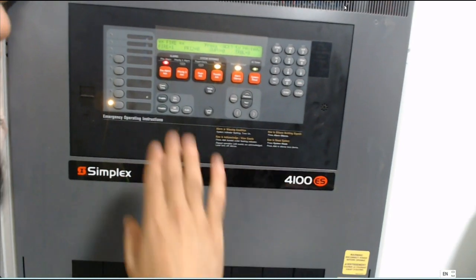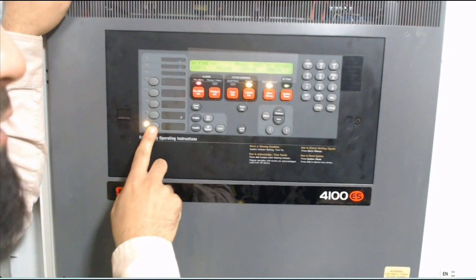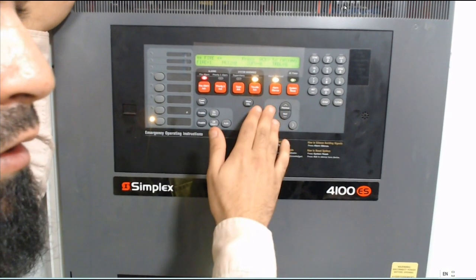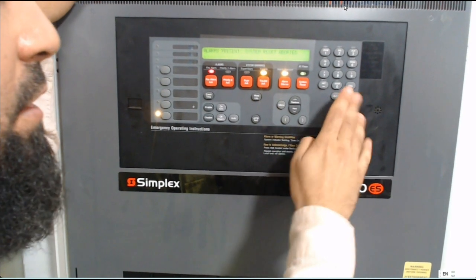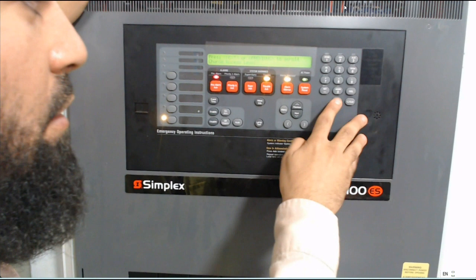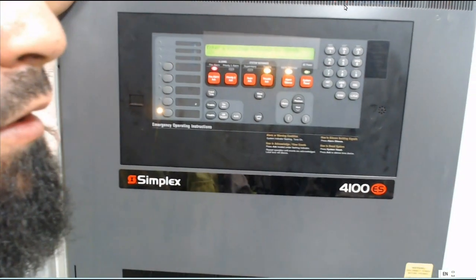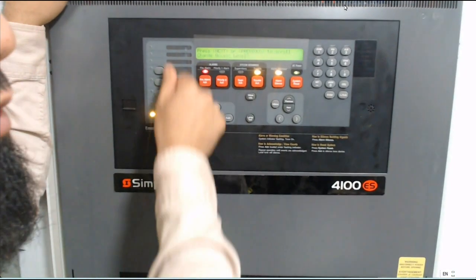Now, for these other buttons here, to access them I need to log in. For login, I press menu, then change the slider, press enter, then press one for login. For password, I enter three, three, three, then press enter. Now I have admin access to use these buttons.